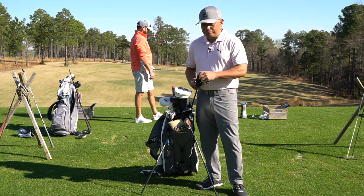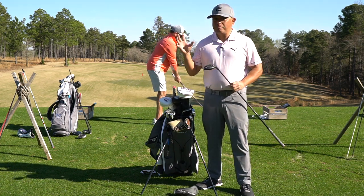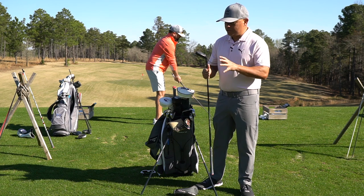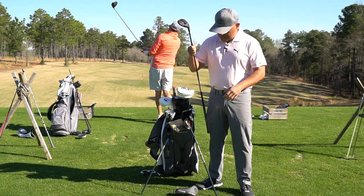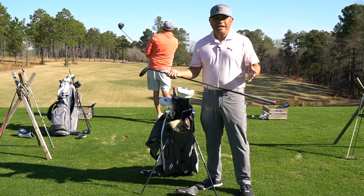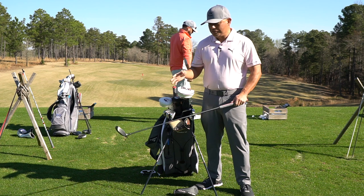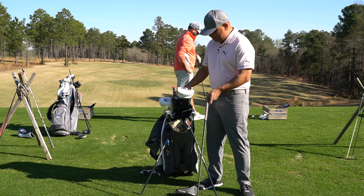I carry the brand new King Tech — just put them in play yesterday, worked out really well. A lot of long par fours here, and I carry the new King Tech in a two, a three, and a four. I utilize the MMT 80 gram hybrid shaft, build them about a half inch short of standard, and these things are absolute rockets.